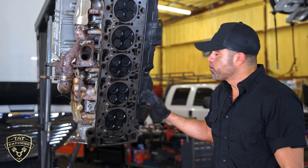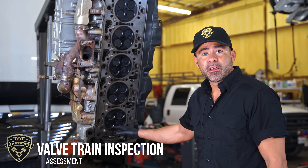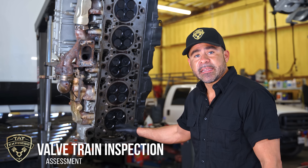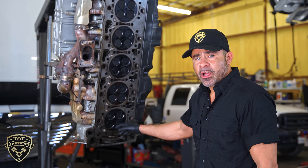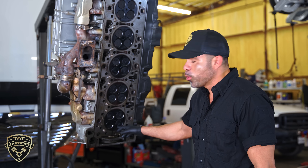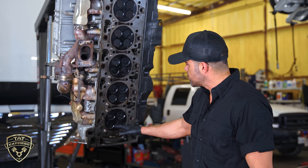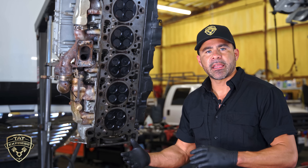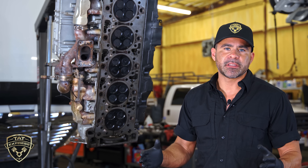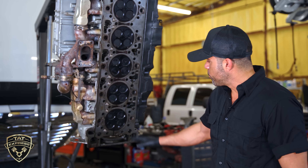In the process of pulling the head, what we found is the number six cylinder intake valve is actually broken. A big chunk broke off — I'll give you a closer look — a big chunk broke off here and it was just beaten all in that cylinder, and it really damaged the head and caused all these problems. I'm going to give you a closer look at the head gasket because we were looking for failures there to see if that was the root cause. But no, we have a damaged head.